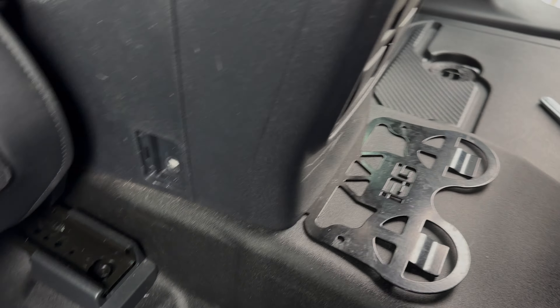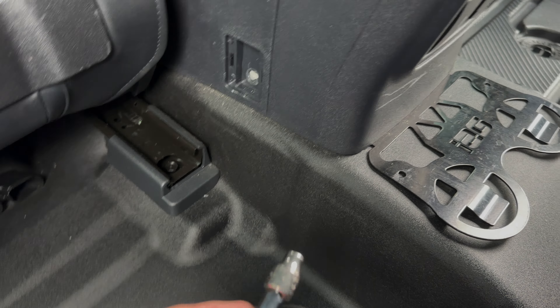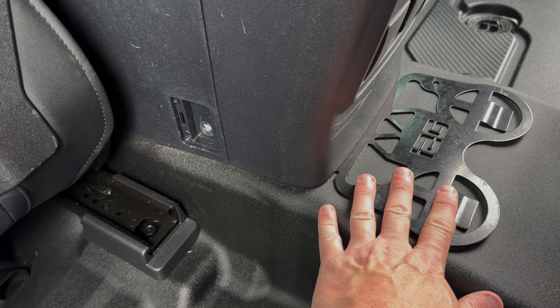As you can see, we've already done the driver side. You need a seven millimeter socket to take this bolt out right here — it comes out of this pitch right here. You need either a flathead screwdriver or trim panel removers to take this out.